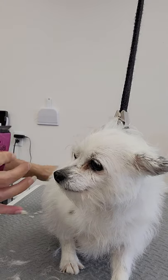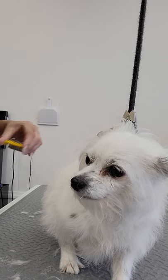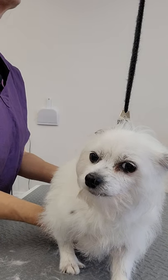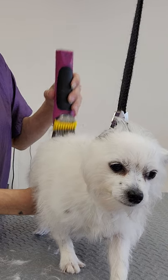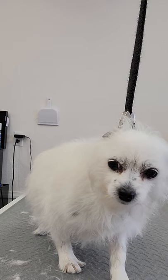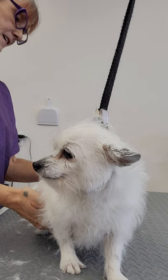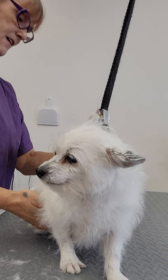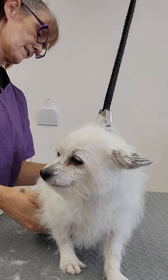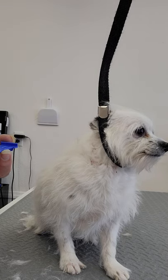We'll continue on with the cordless. I'm doing a yellow attachment on Miss Daisy today - I do believe this is about a half inch; it's actually five eighths of an inch. I'm going to take her a little bit shorter than the yellow - that's not going to do what I want it to do. So I'm going to drop down one to the tan. I'm going to switch down to the two - now we're talking about three eighths of an inch.